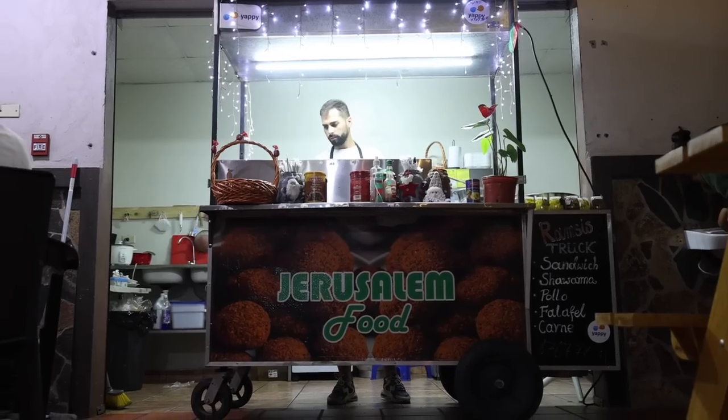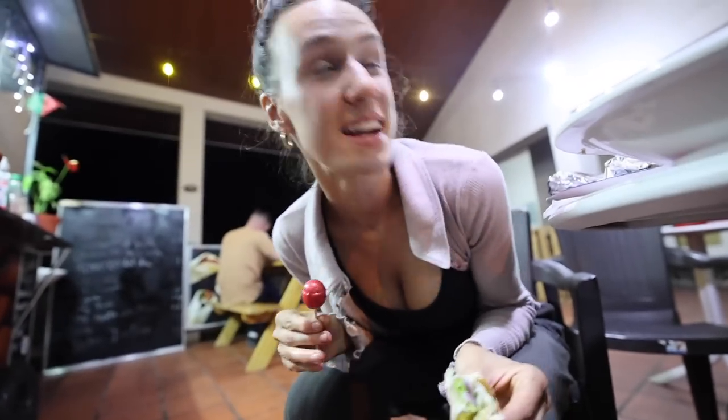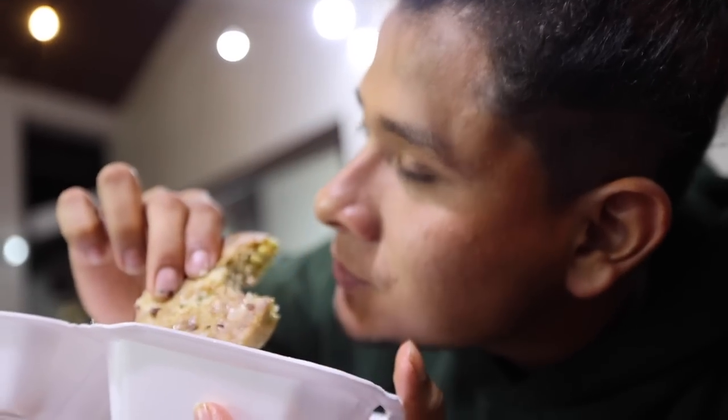We've all been working so hard on this farm - sometimes we gotta get out of here and celebrate all our hard work a little bit. This Jerusalem shawarma place just opened up about a month ago and we're trying it out for the first time. This is gonna be like a weekly thing, hands down. This is Rodrigo's first time having Mediterranean food, which means it's his first time having baklava. This thing is so good.